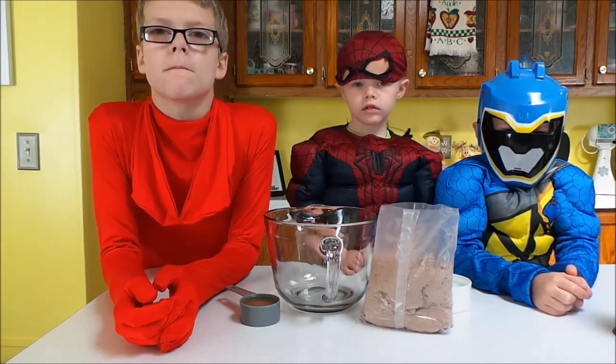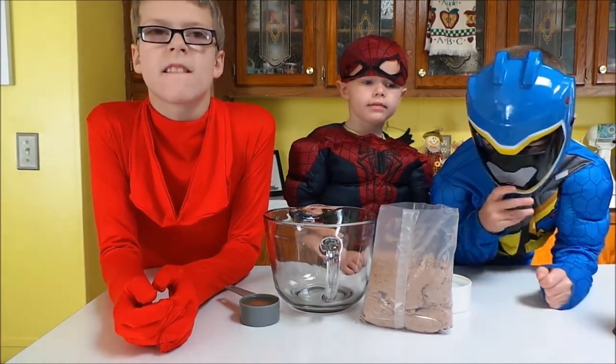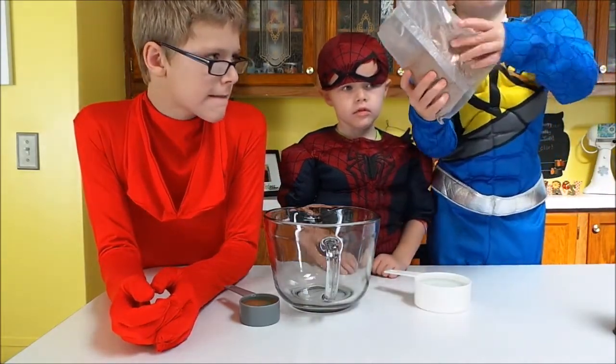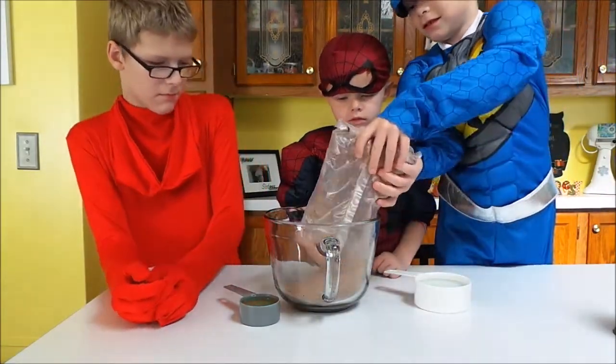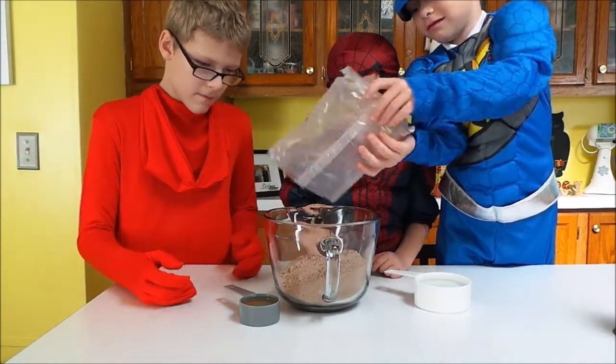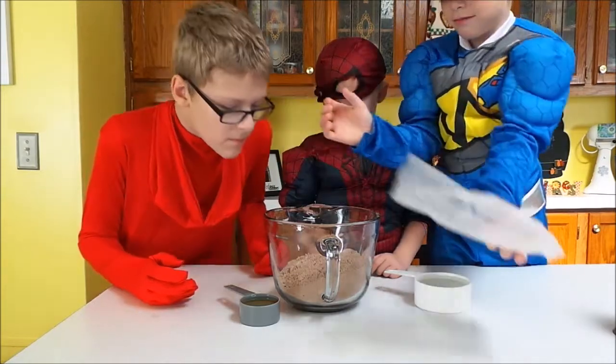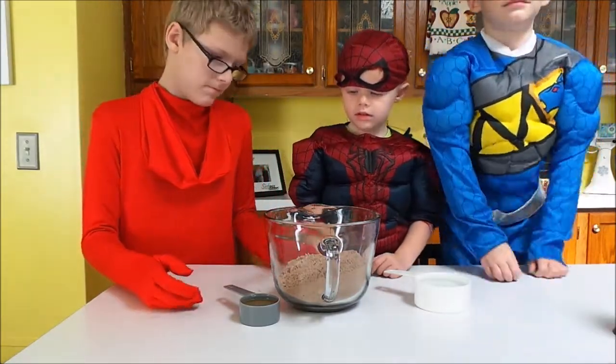So we're going to start out with a chocolate cake mix. Somebody can go ahead and dump that cake mix into the bowl — the whole thing. And give it a good shake so all the cake mix comes out. Perfect. Smells like chocolate. It is chocolate.